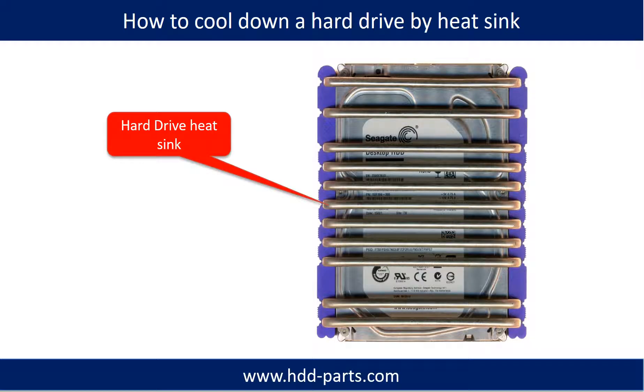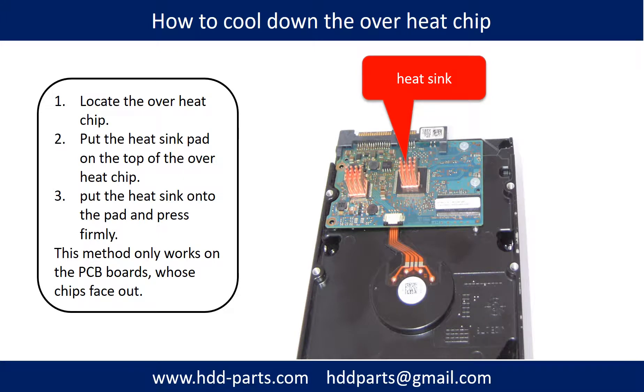This picture shows how to use a hard drive heat sink to cool down a hard drive and cool down an overheating chip. First, locate the overheat chip. Second, put the heat sink pad on top of the overheat chip. Third, put the heat sink onto the pad and press firmly. Note: this method only works on PCB boards whose components are facing out.